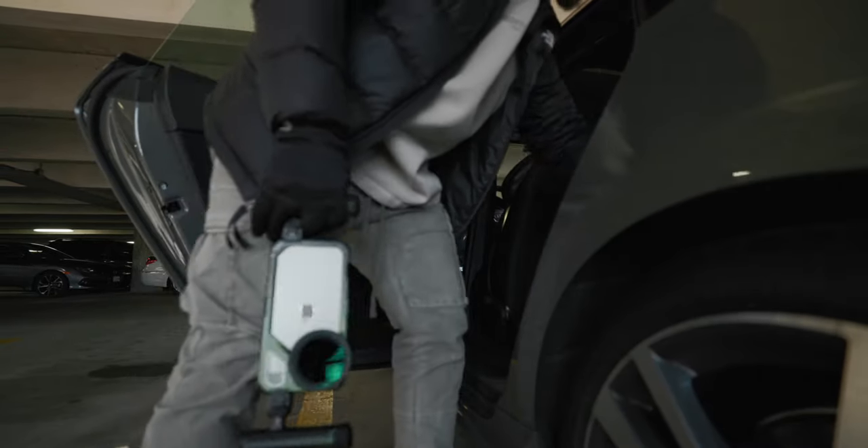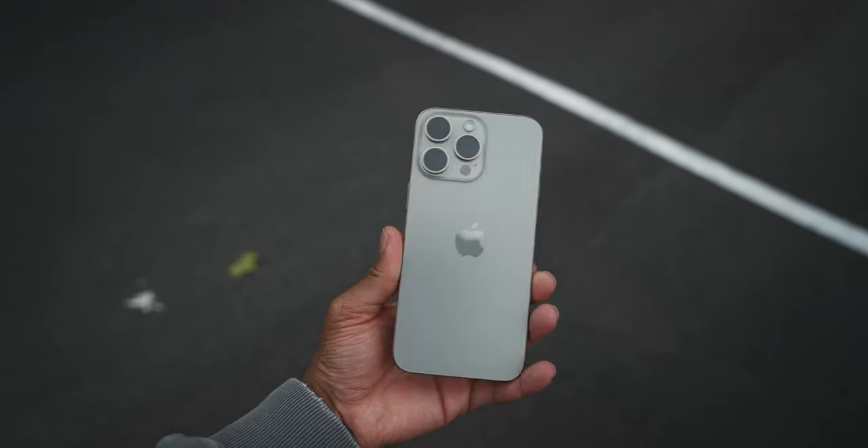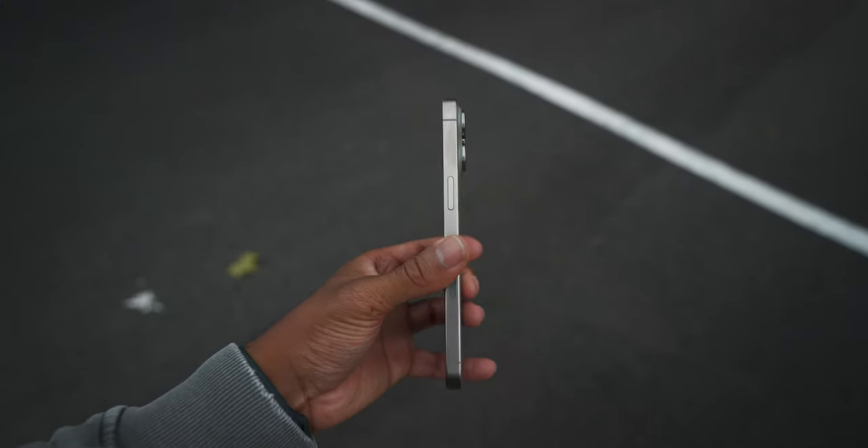Man, where do we start? The iPhone 15 Pro Max. When this thing dropped a couple months ago, I thought that it was going to be the game changer for me.